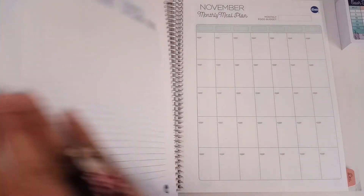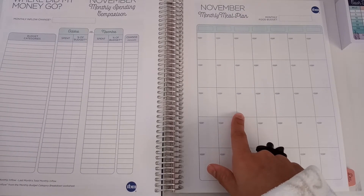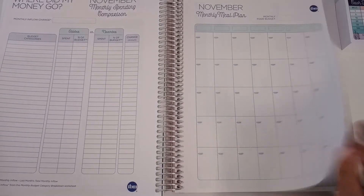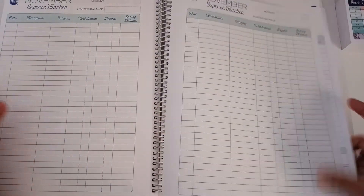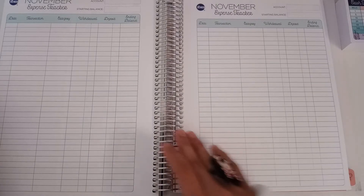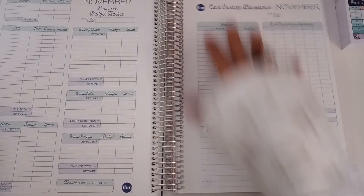Oh yeah, there is a meal prep page, but why is it all the way in the back? That's kind of weird. I wish she would have added this in the beginning. Like, the meal prep could have been on this page or maybe even on this page.